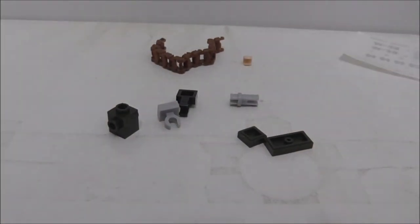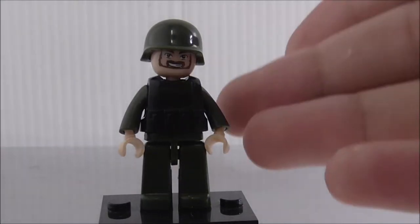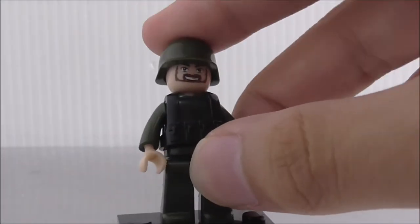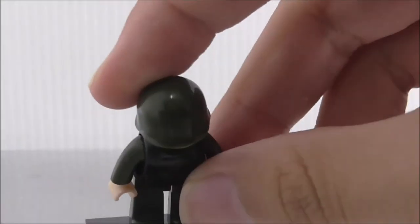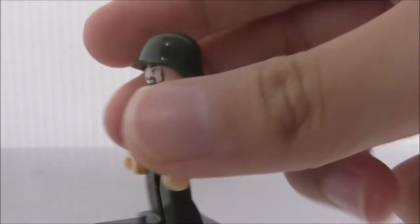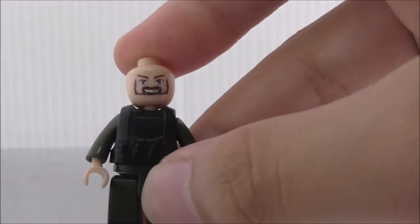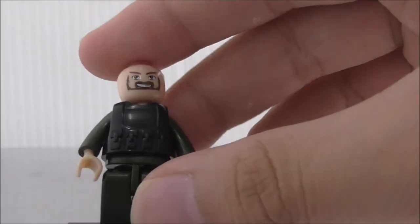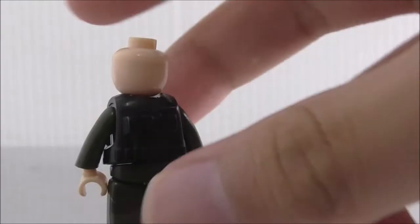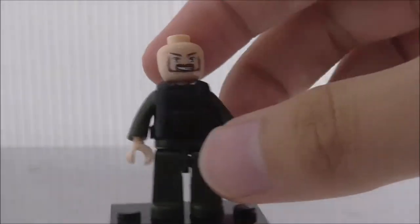This is the figure — I guess he's the gunner. He has this really cool green military helmet, a pretty nice mold. His face is different from the other figures. He also has this battle armor kind of thing, which is pretty common.